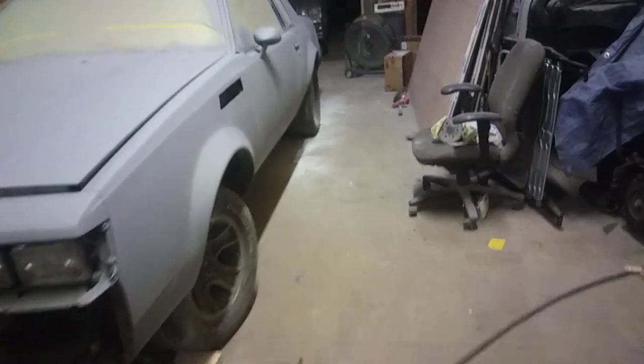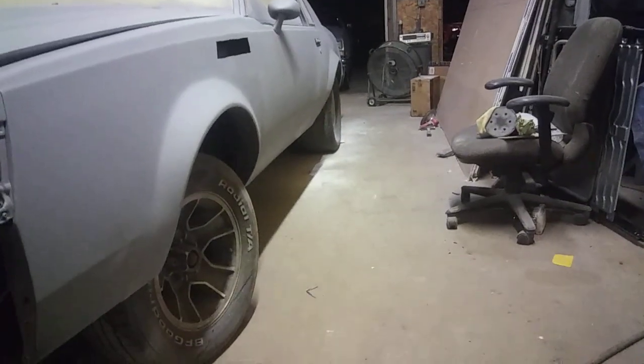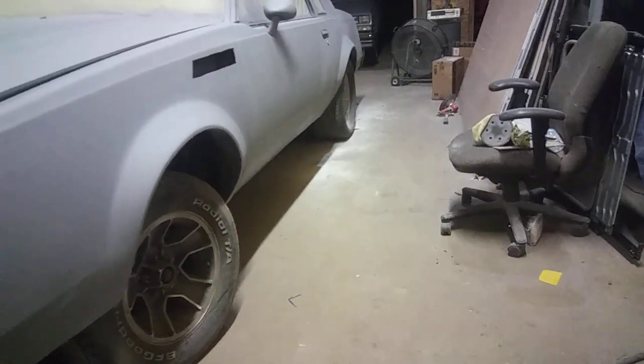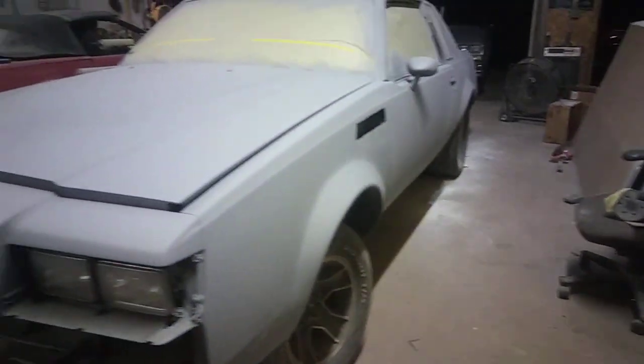Them wheel flares, though — with them wheel flares, look like it's factory. That hood scoop. You want to make sure you get all your scratches out too — that's key.